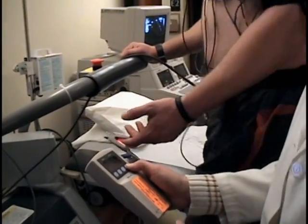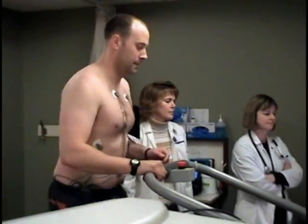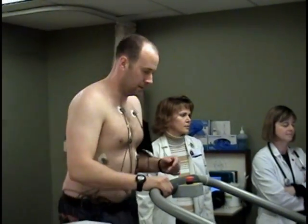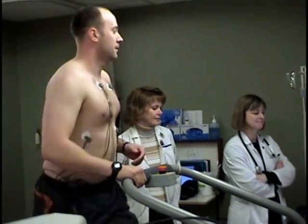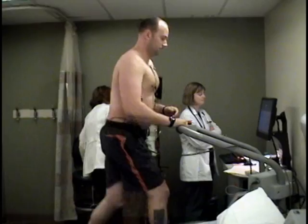Our staff will continue to monitor your vitals as you exercise. If at any point in the test you feel that you cannot continue, have chest pain, are dizzy or nauseous, please notify our staff immediately. Otherwise, they will allow you to continue to exercise until you reach your target heart rate.